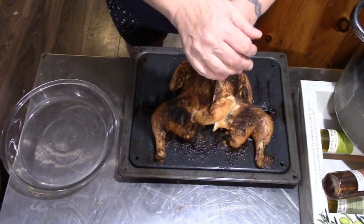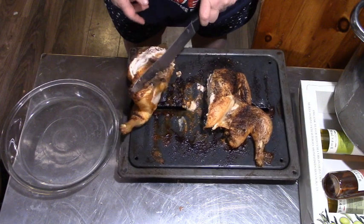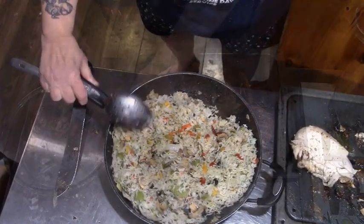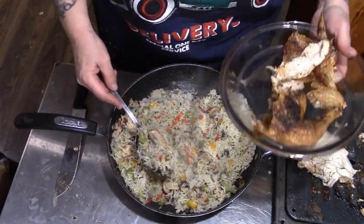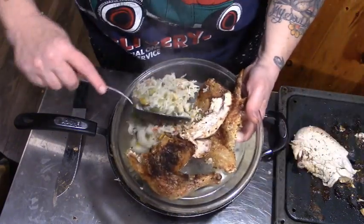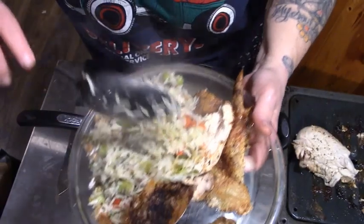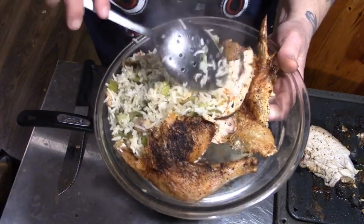Look at this, guys — how easy this is. Isn't that gorgeous? Absolutely beautiful. Now this is our rice and kale we cooked in the crock pot with peppers, celery, mushroom, onions, and seasonings — and it was all stir-fried in garlic oil.